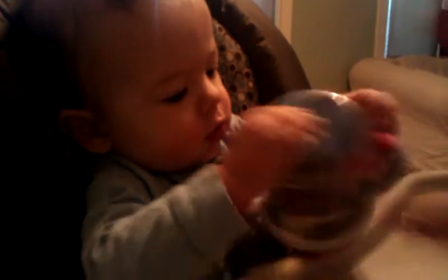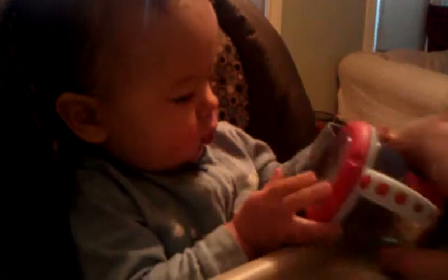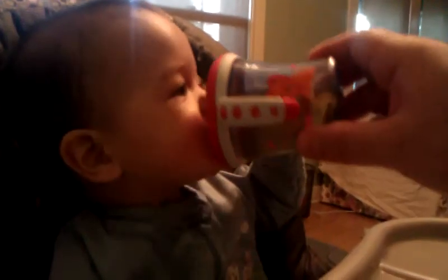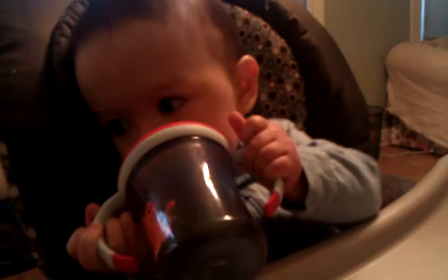Do you like this juice? Apple juice and water? Good. Did you just say good? Good. See how I'm tilting it? Tipping it or tilting it? I'm going to pick it up — pick it up with your hands. You'll get the hang of it soon.